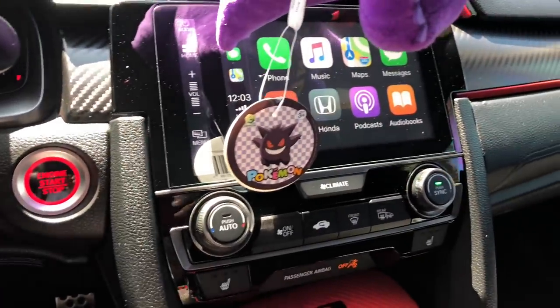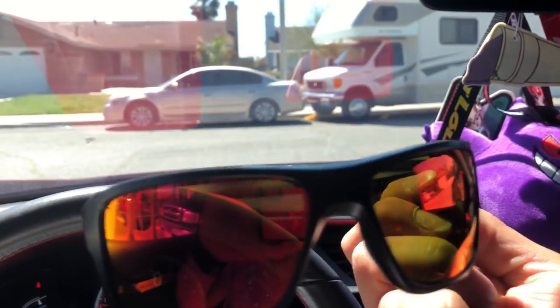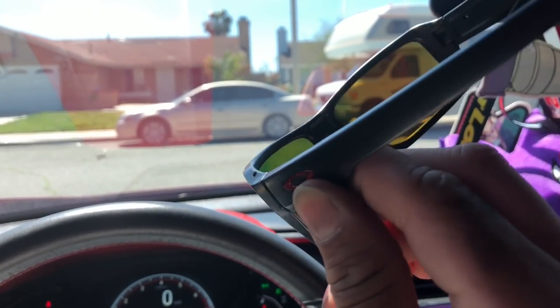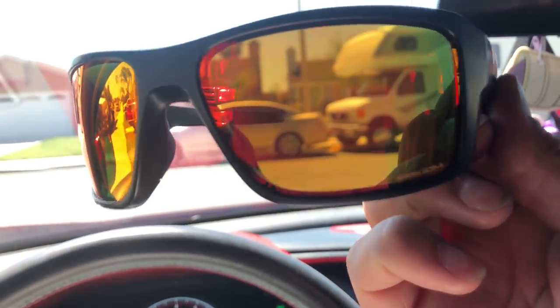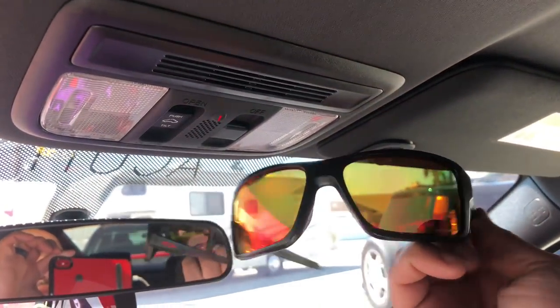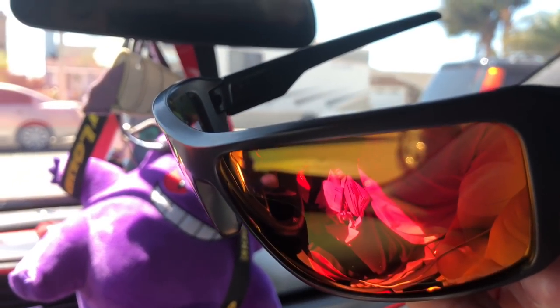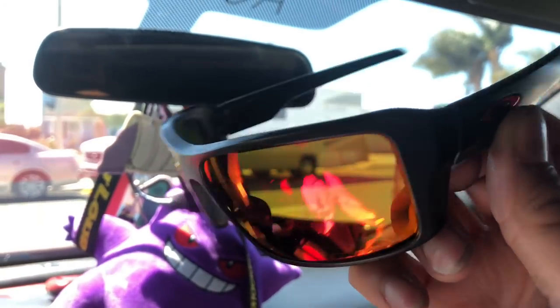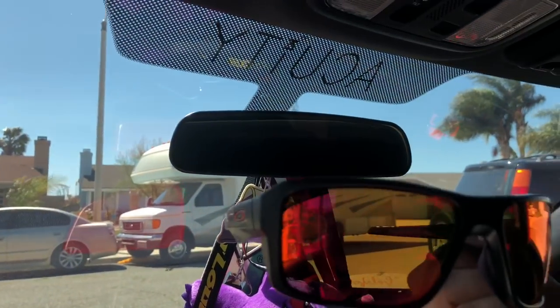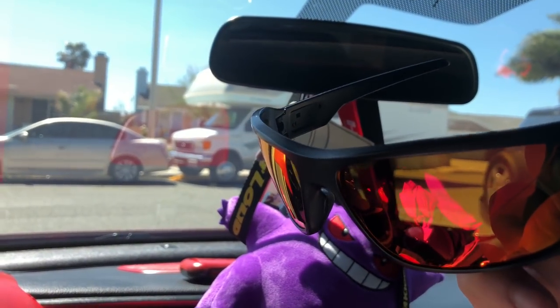I also got some new glasses. It helps me see better during the daytime — the glare and stuff like that. They're actually mostly red. They look kind of yellowish on camera, but when you look at them in person, you see the red a heck of a lot more. They're probably one of the reddest lenses I've seen.